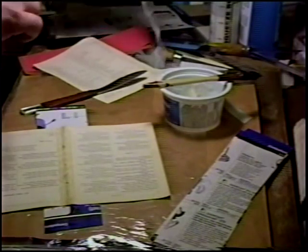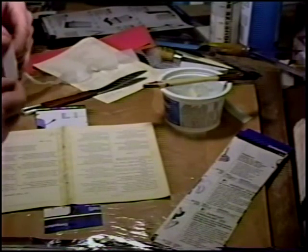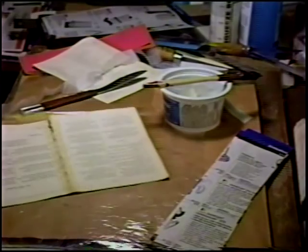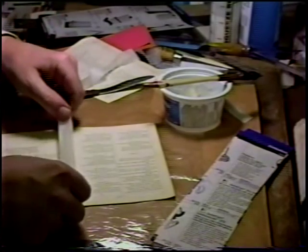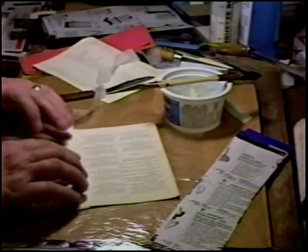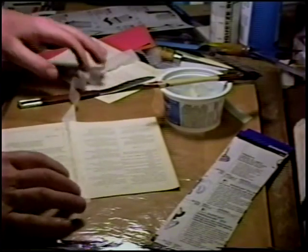Now, here we have very gauzy, very light Japanese repair tissue. It's long fiber. Remove it from guard paper, of course. Make sure it's more or less aligned. You see it's already started to distort with the moisture — to prevent it going any further, you now apply heat.